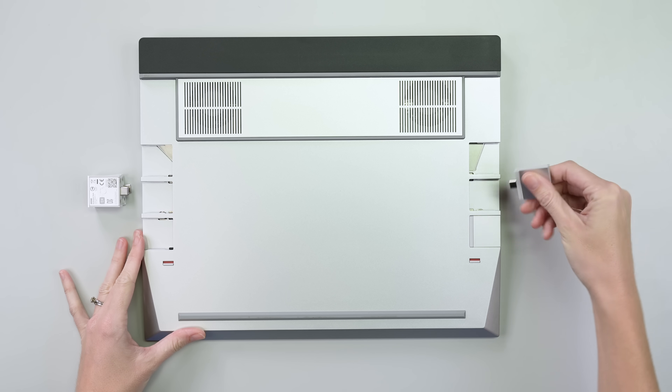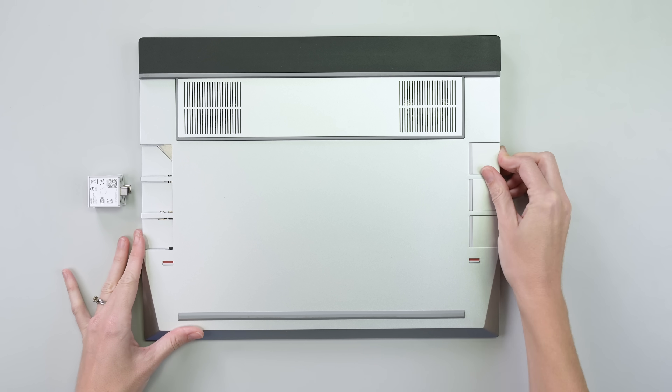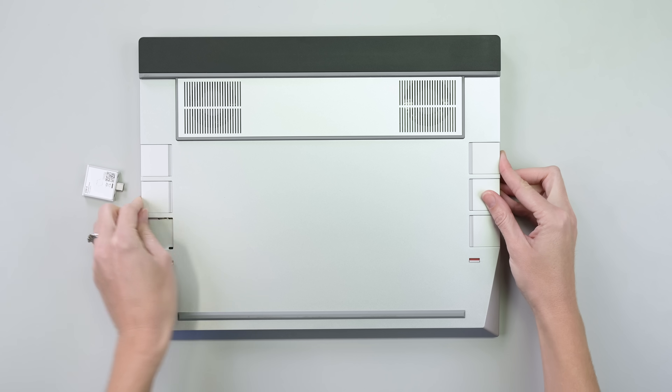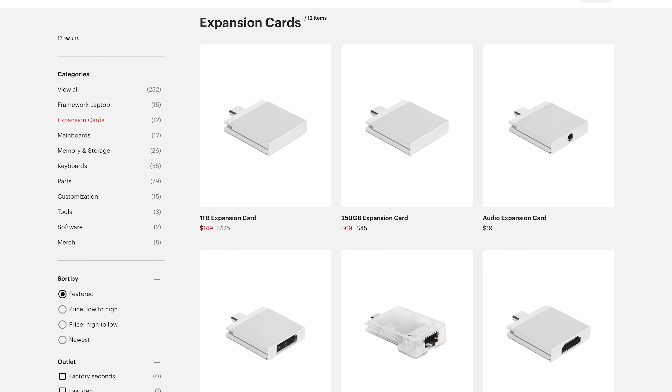We got the pre-assembled model, but that doesn't mean we don't get to have fun. First up, six expansion modules — in our case, ports. My favorite feature is that the ports can be hot-swapped to suit your needs. HDMI on different sides of your desk at home and at the office? Framework's got your back. Plus, they've got more options, too.